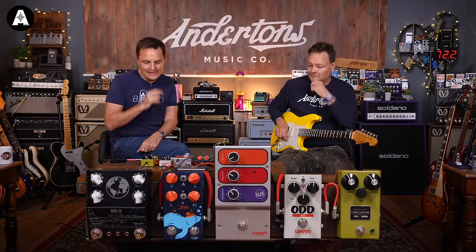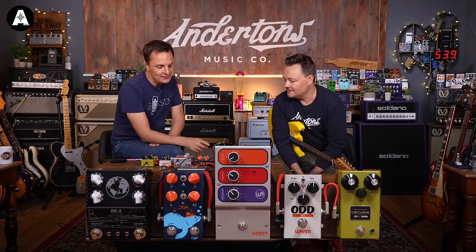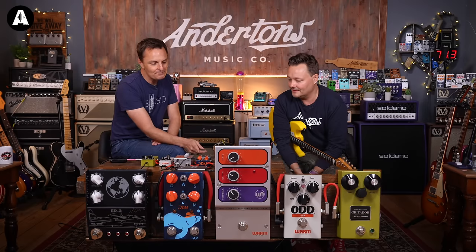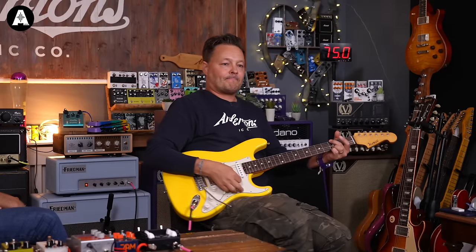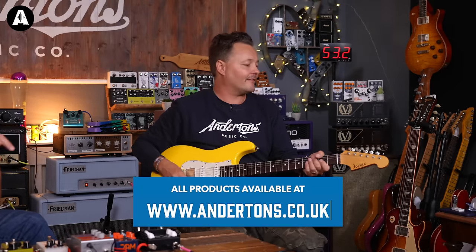Our five pedals today are the Grittedor from Brown Amplification, the ODD from Warm Audio, the Mutation Phasor Mark II from Warm Audio, the new Harmonious Monk Mark II from Jam Pedals, and the ER2 from Thorpy Vibrato Chorus. Let's crack on with the demo. Our clean sound today is provided by the Friedman Little Sister, and the guitar is from Iconic — links below for all of that.